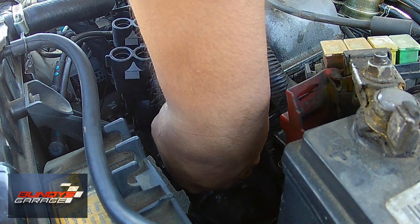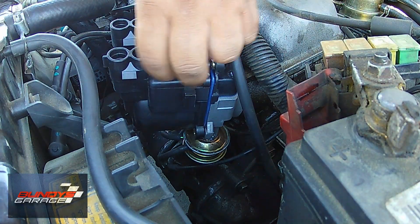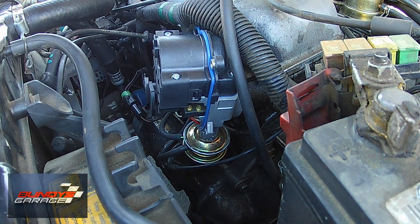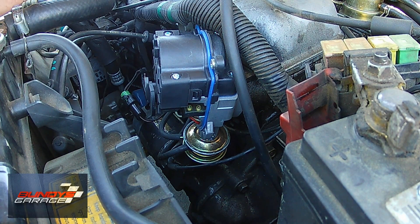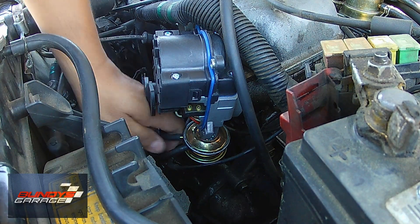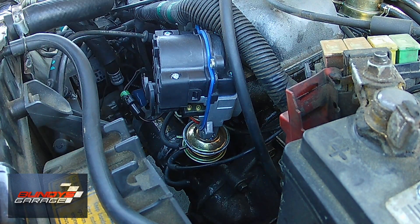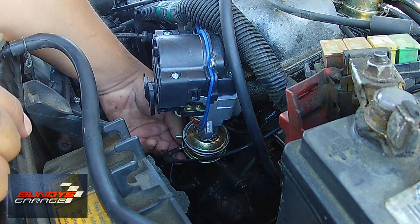Now I'm reaching down there getting all the vacuum lines out. You can also take a picture of that so you know how the vacuum lines go back on when it's time to reinstall. Taking off that front cover — the reason I did that is because there's a 12-millimeter bolt on the back side that you can't see. If you're facing it, it'd be on the bottom left. There's a 12-millimeter bolt you have to remove, and it just made it a little easier to gain access to that bolt with the front cover off.